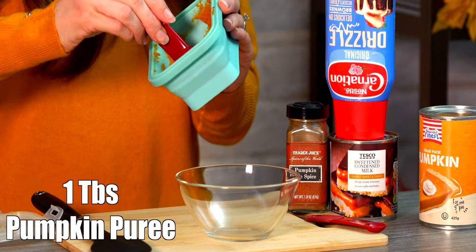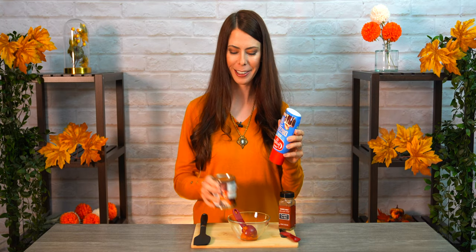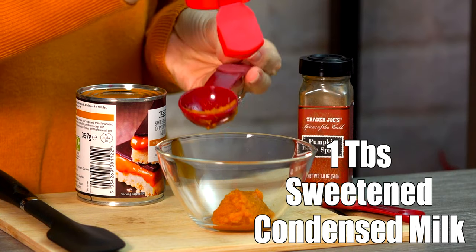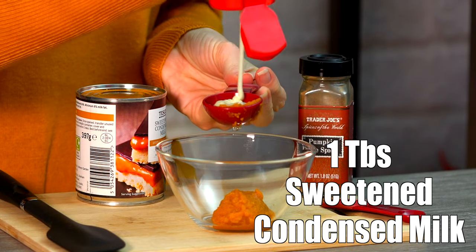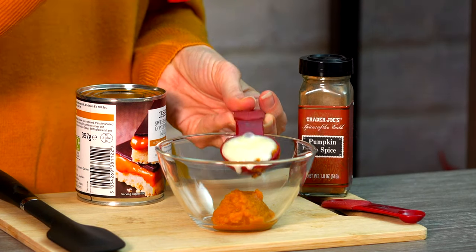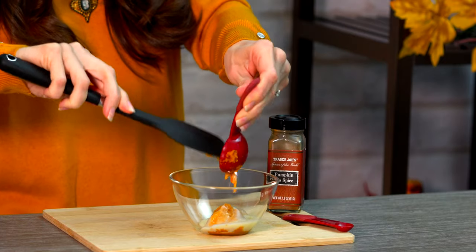I'm going to take one tablespoon and pop that in there. For the sweetened condensed milk — this is what it looks like in a can, but I've got a nice little at-home squeezy type product here — I'm personally just going to be squeezing in one tablespoon right now. And then last but not least, we're going to be adding in some pumpkin pie spice.